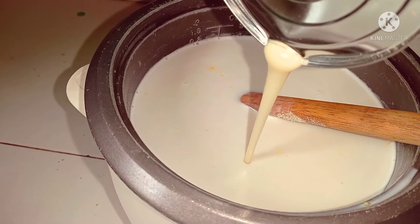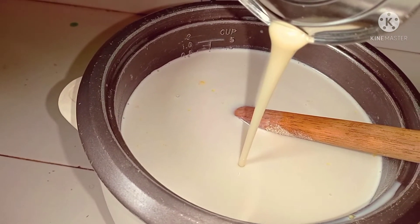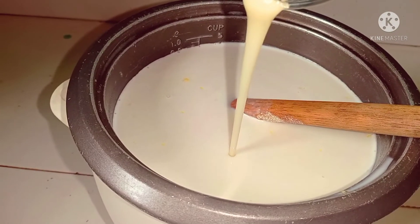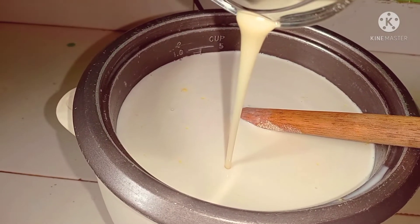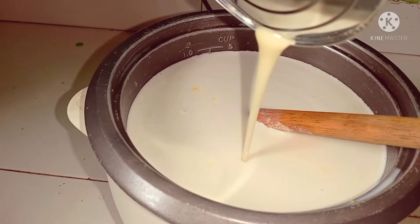After stirring for some time, I'll go ahead and add my condensed milk — Festiva brand. I'm going to pour about half of it into my ice cream just to make it more creamy.